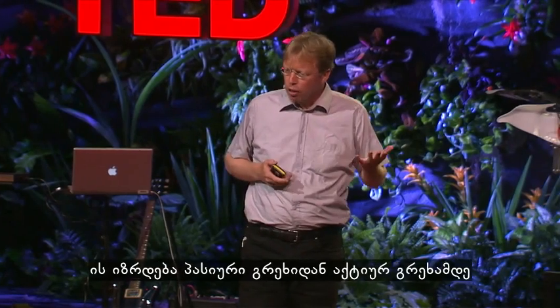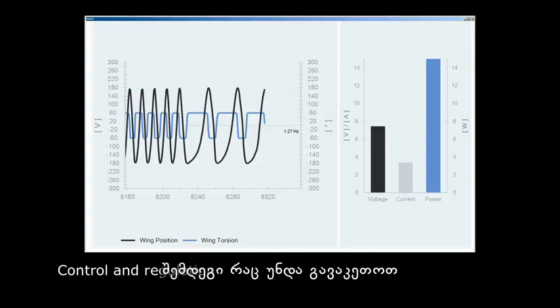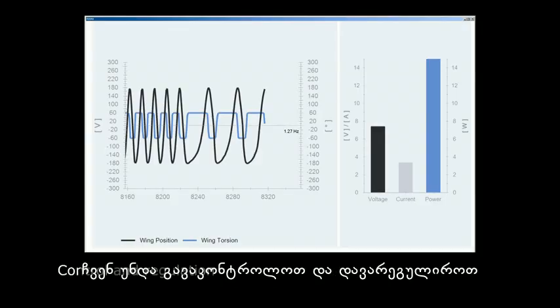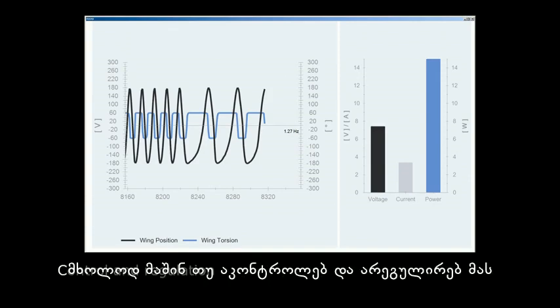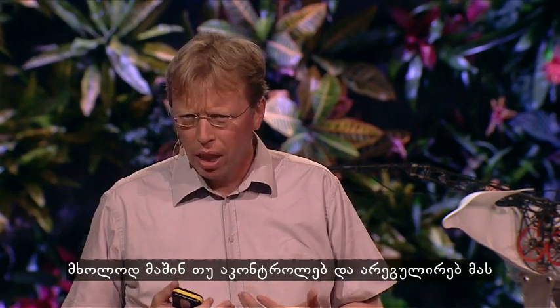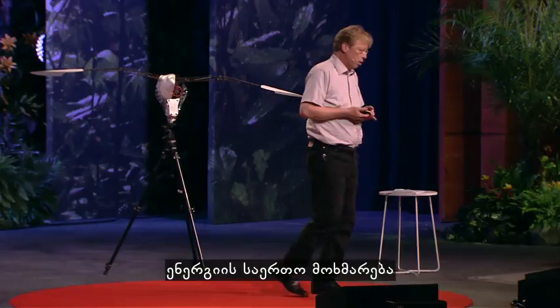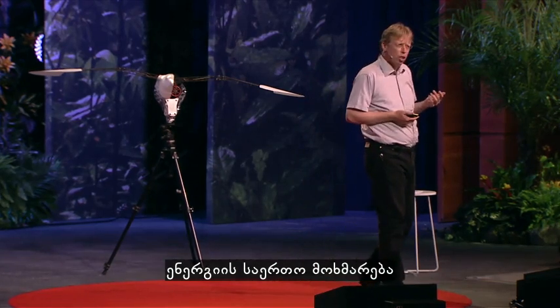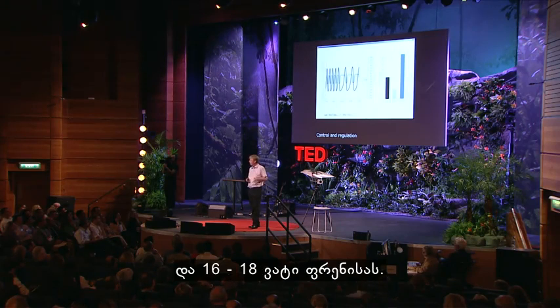Therefore, it rises up from passive torsion to active torsion — from 30% up to 80%. The next thing we have to do is to control and regulate the whole structure. Only if you control and regulate it will you get that aerodynamic efficiency. The overall consumption of energy is about 25 watts at takeoff and 16 to 18 watts in flight.